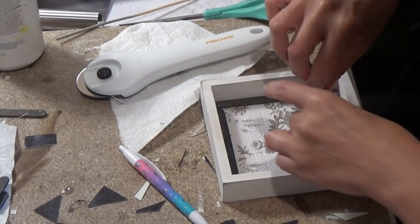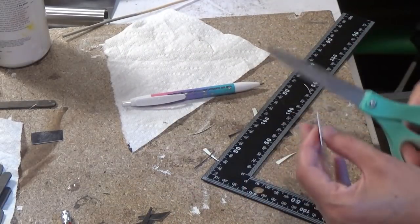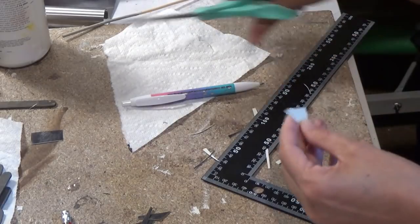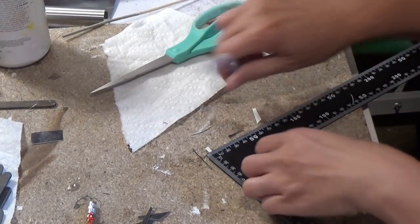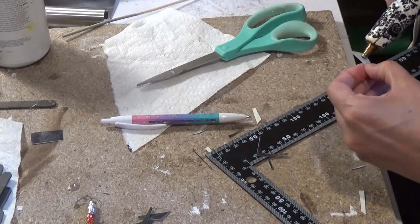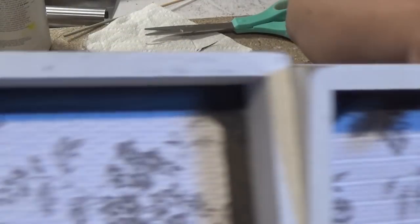When you put in your popsicle sticks, you'll see how one edge hits the side and the other edge will hit the side. I realized I did not make them exactly how they needed to fit in the corner, so I used my Dollar Tree square and made sure they were lined up on both points to make a perfect triangle to fit in that corner — I need it at a 90-degree angle. If you don't care about that, just cut a little triangle. I put them in each of the four corners, so you're going to need 16 popsicle sticks and 16 corners.